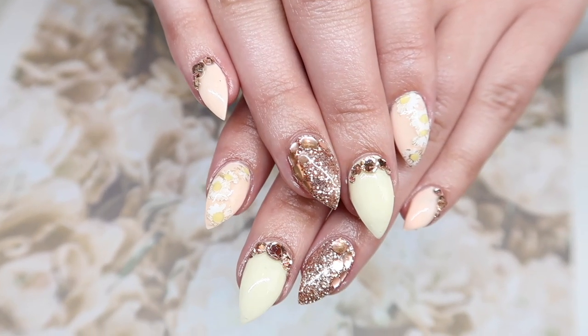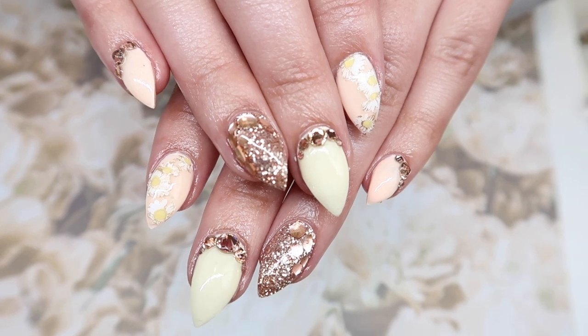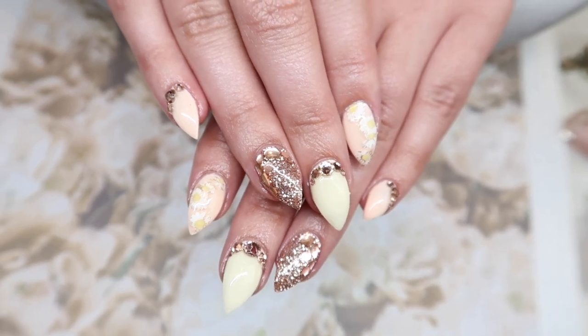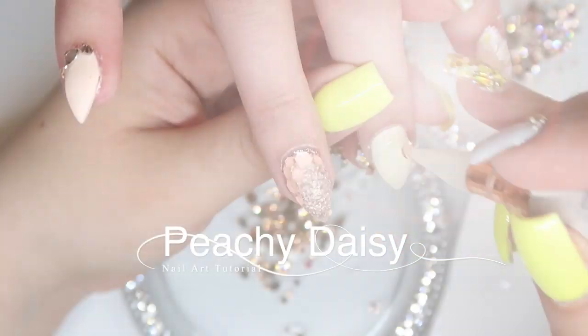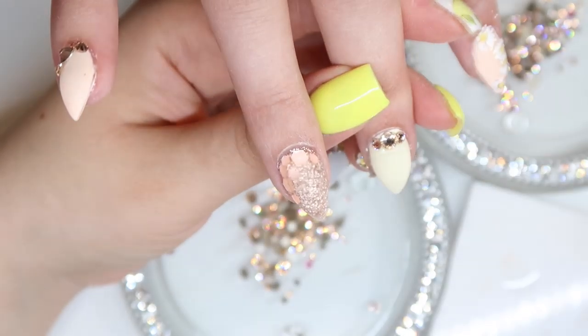Hey everyone, it's Talia here. Welcome back to another tutorial video on my channel. This video is a little bit older — it's definitely more of a spring or summer design, but if you change the colors, you could easily make this a fall or winter design too. It's super simple. We're just going to use some loose glitters, do a little bit of stamping, a little bit of crystals, and that'll complete this really easy design. Let's get started.